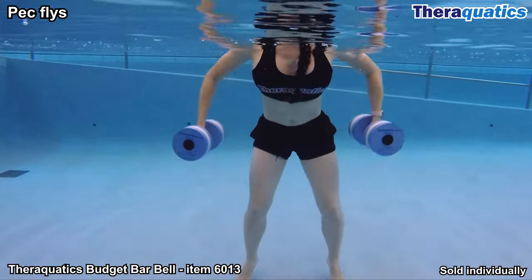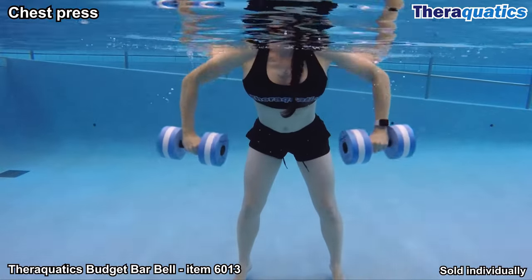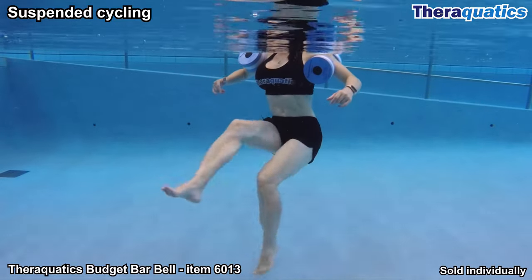Peck flies is a chest exercise designed to strengthen the upper body. Chest press is another effective exercise that targets the chest, shoulders, back and arm muscles. Place the barbells under the armpits and circle the legs, working the lower body and core.